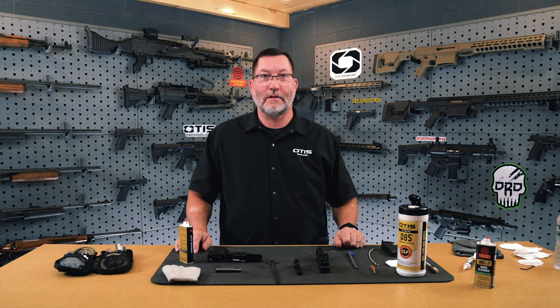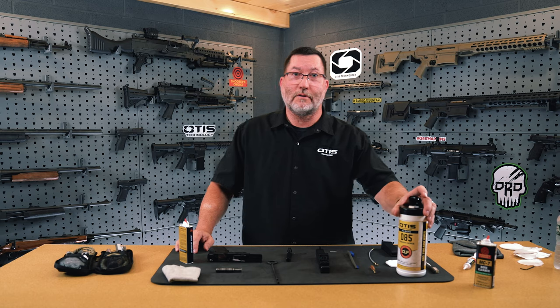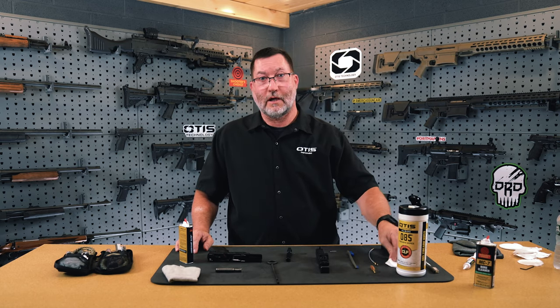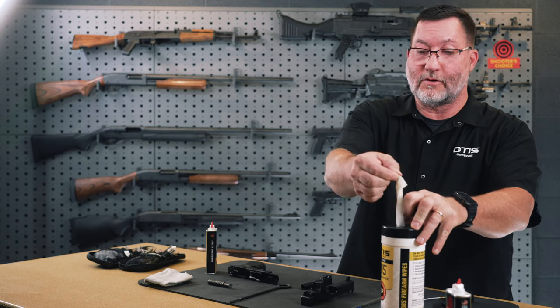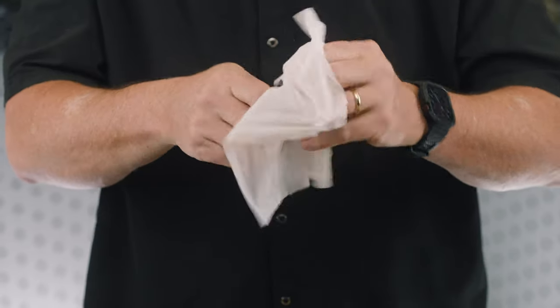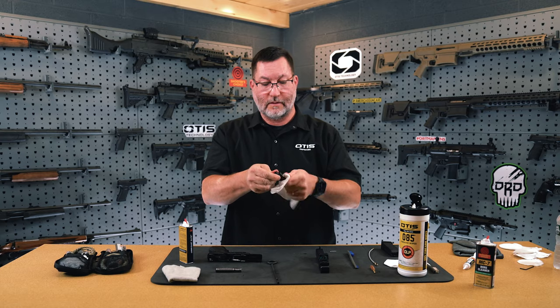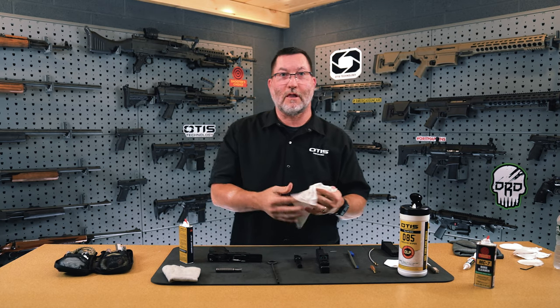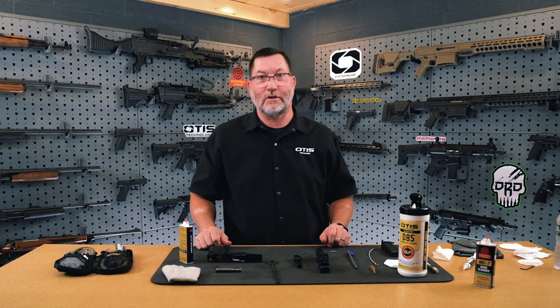Now that we've conducted disassembly and basic firearms maintenance on the Glock 19, we're going to do lubrication before putting the firearm back together. Starting with the barrel, I'll use the Otis CLP wipes — you can also use a cleaning patch with CLP of your choice. Wipe the outside of the barrel and the barrel lugs to ensure they get a good coat of lubricant. Be careful not to over-lubricate your Glock, as that could cause a malfunction. The Glock owner's manual explains how much lubricant to use and where.